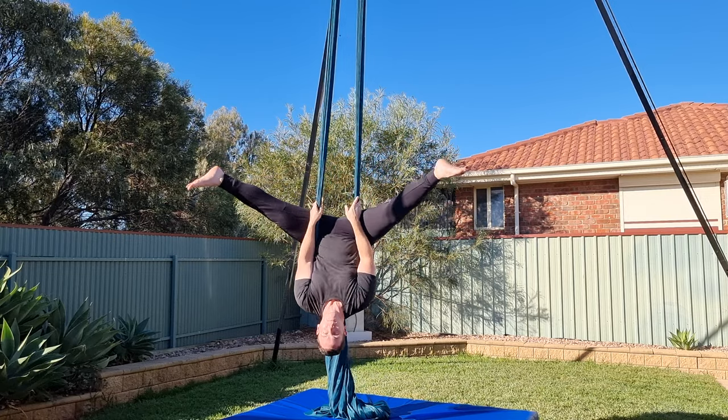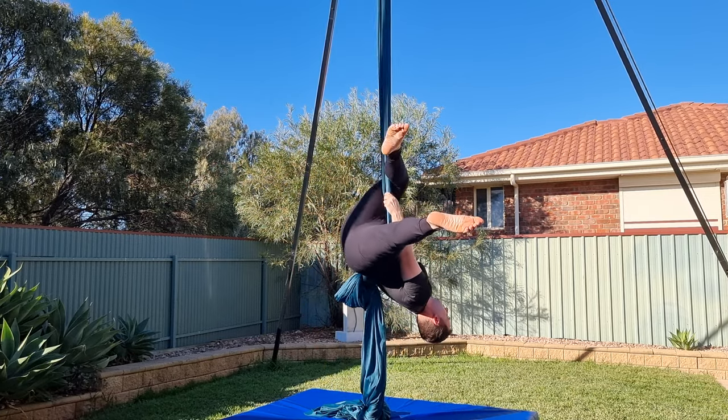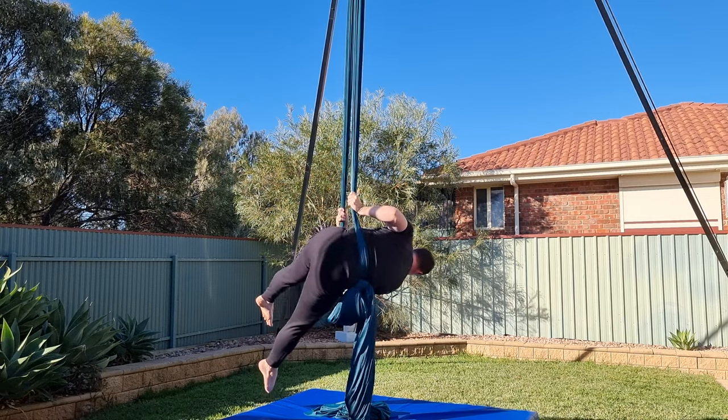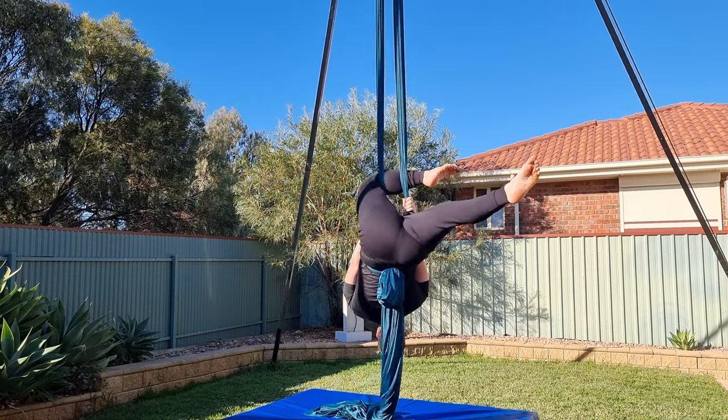Start in a straddle invert and hook your right knee across both silks. Unhook your right knee, holding onto both silks, keep your straddle, bring your body up to horizontal and rotate both legs to the right into a meat hook position. Then rotate both legs back over and hook your right knee over both of the silks.